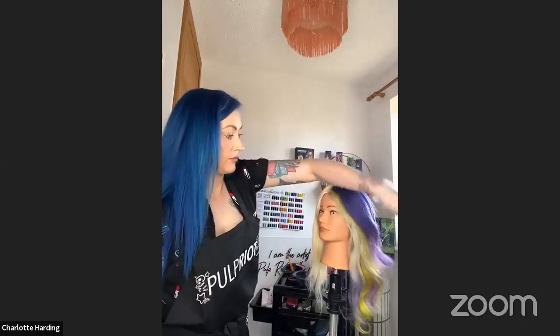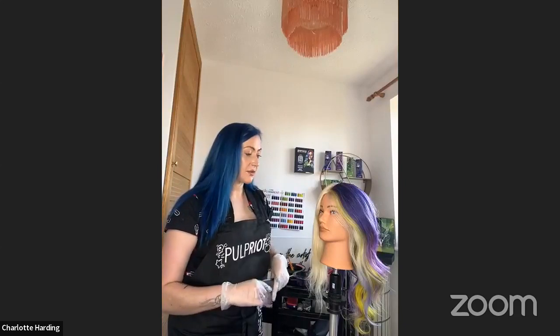Amazing. Thank you so much for talking us through the technique and the look, and showing us the endless creativity you can have with the fantasy collection. It's been an absolute treat. Thank you so much. Bye!